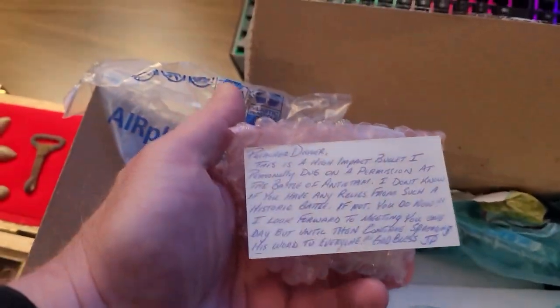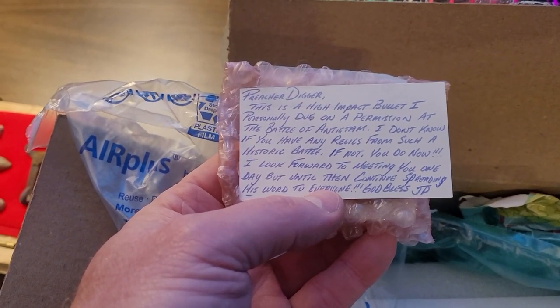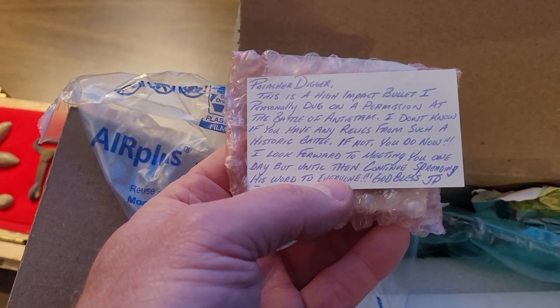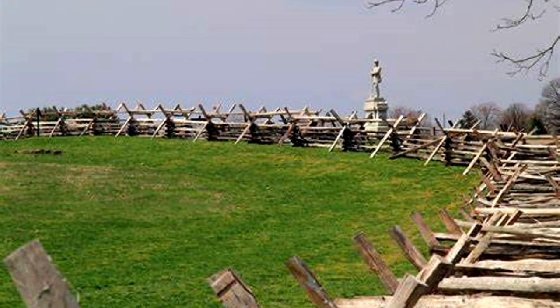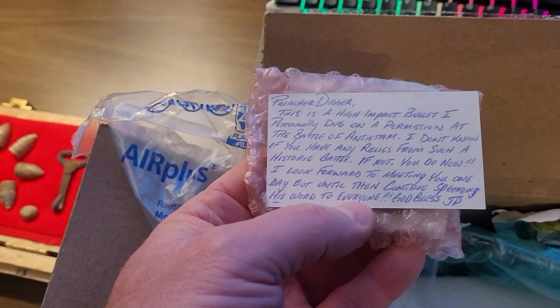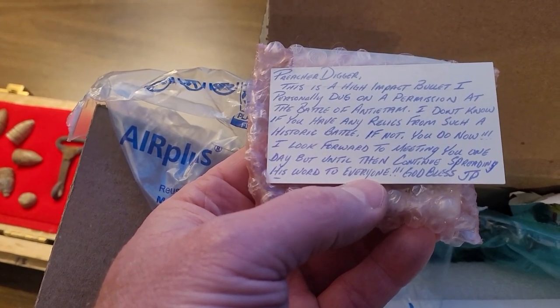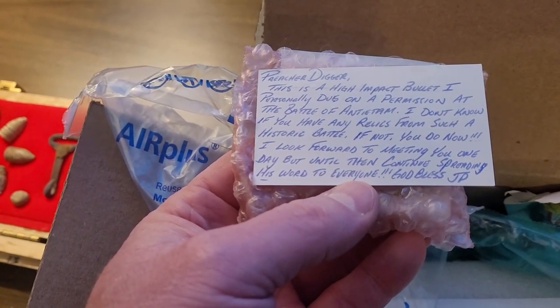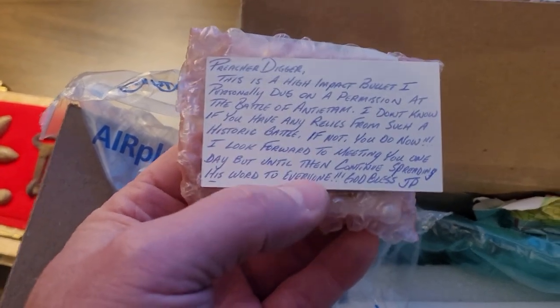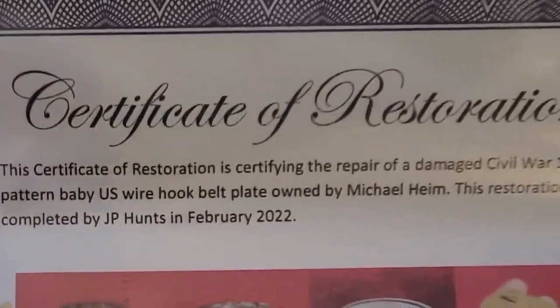We've got a little card that says 'Preacher Digger.' It reads: 'This is a high-impact bullet I personally dug on a permission at the Battle of Antietam. I don't know if you have any relics from such a historic battle — if not, you do now.' Thank you, JP. I look forward to meeting you one day. God bless, JP — thank you very much.